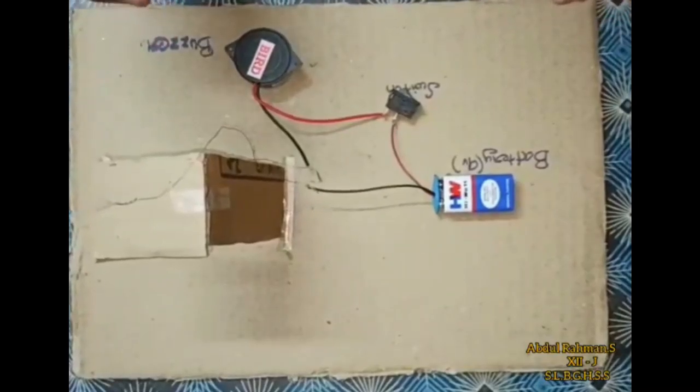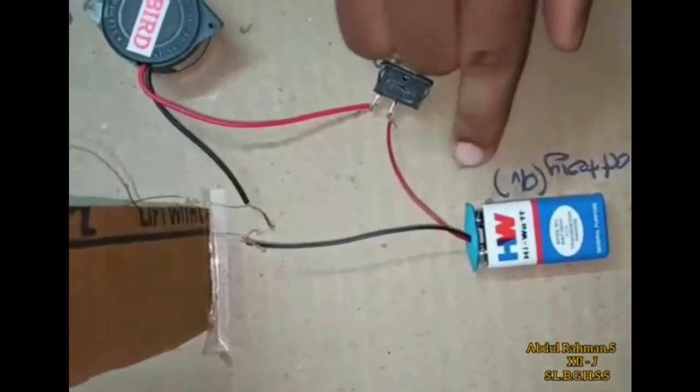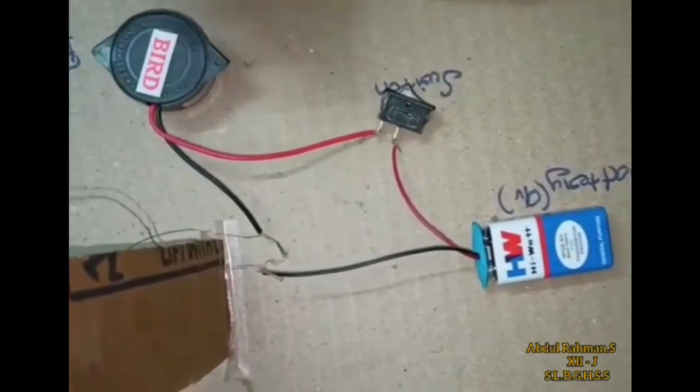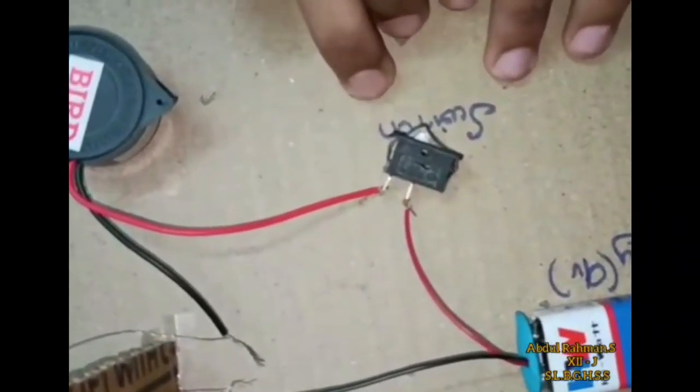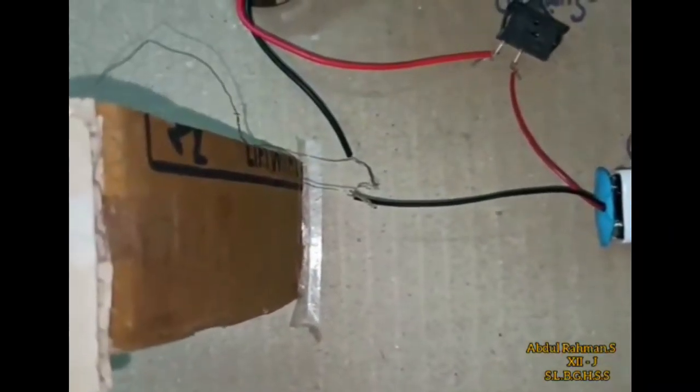Now, let's look at the connectivity. If you look at the 9V battery, the buzzer is negative — we'll join the switch. If you look at the 9V battery, we'll hook the wire on the positive and connect the electricity, and join the wire with the safety pin.